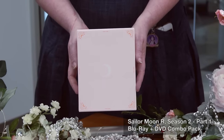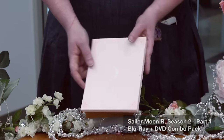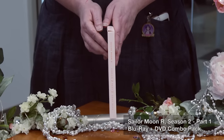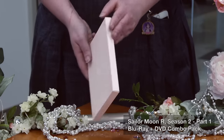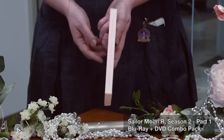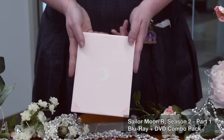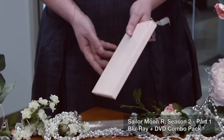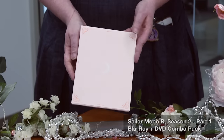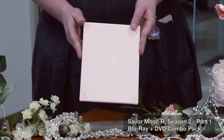The first thing you get inside, similar to Season 1 Part 1, is this little filler box — it's also peach. It just holds the place for when you put Sailor Moon R Part 2 in your art box. You can fold it up and try to fit it in a box — it's a tight fit, especially with the tip-on — or you can recycle it. It just keeps everything from jiggling around in the box, so you'll definitely want to replace it with Sailor Moon R Part 2.